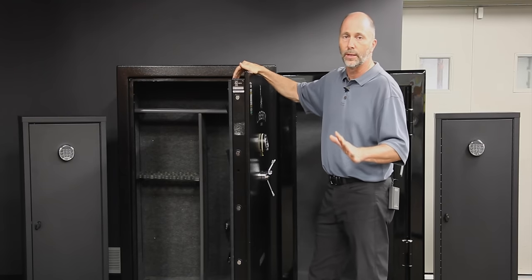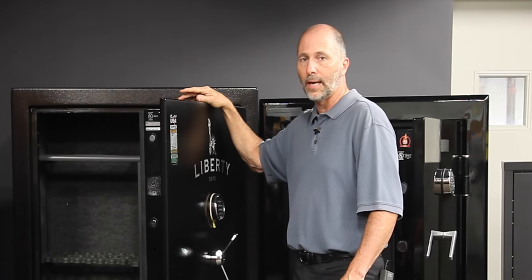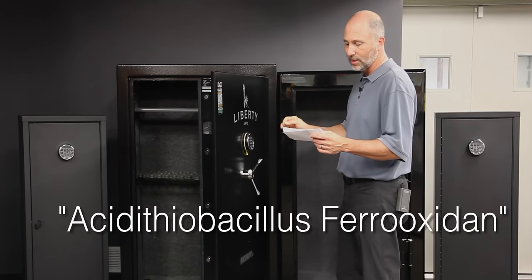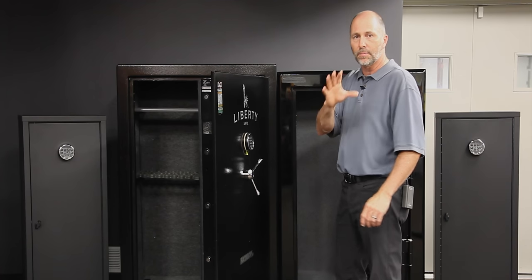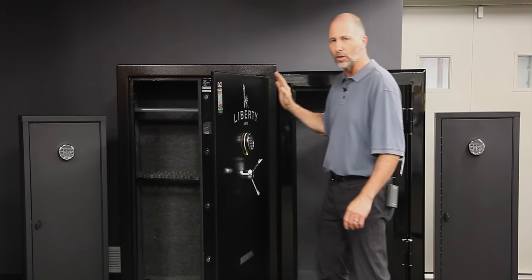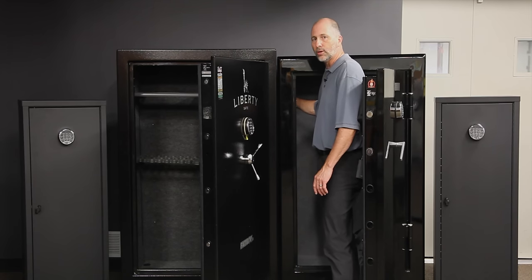Now drywall has its own issues in a gun safe. Drywall has formaldehyde in it, which is used as a preservative in drywall. Formaldehyde is also very corrosive to steel, nickel, and copper — it can increase corrosion in a gun very, very quickly. You've also got bacteria. In almost all of the drywall that comes out of China, it has Acidithiobacillus ferrooxidans bacteria. It's a bacteria in the drywall that eats iron and sulfur — sulfur is a compound in drywall — and it produces sulfuric acid in very small quantities. Did you ever notice some gun safes have a sulfury smell when you open them? So they're claiming a fire rating, but there's no real test. UL will not give these a fire rating — they don't meet the standard. And they're using materials that are detrimental to the long-term health of firearms.